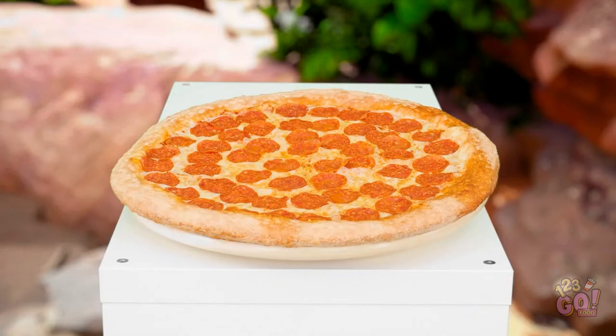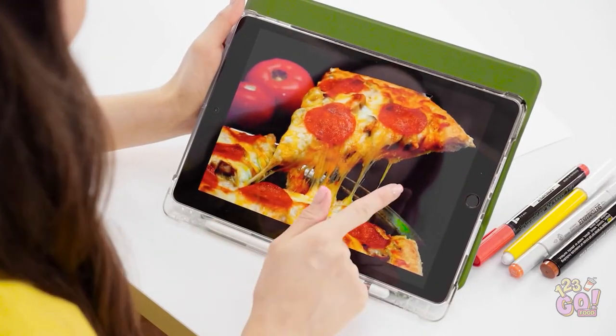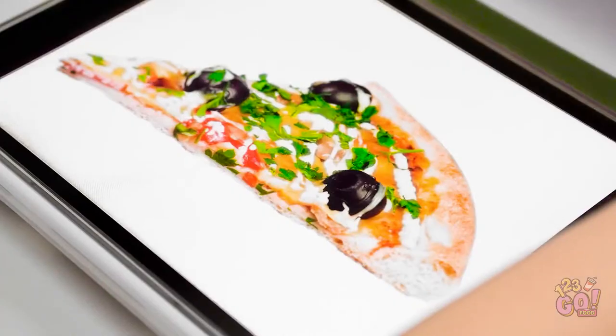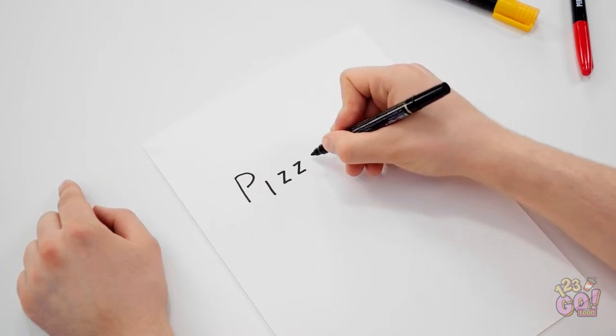Yes! A pizza! Of course! This one should be way easier! I'll need a good reference picture. That one's perfect! I'll trace the shape. I need to draw the pizza with this marker! I think I've got it! Here I go — P-I-Z-Z-A!